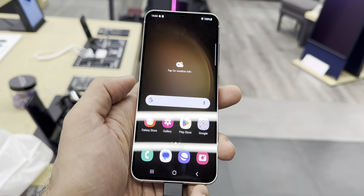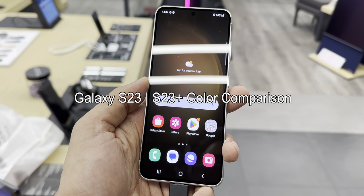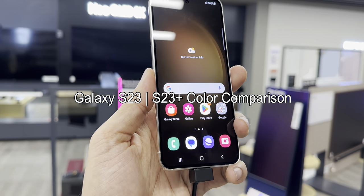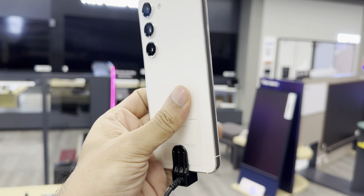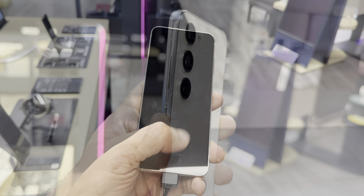Samsung has just launched its new flagship smartphone Galaxy S23 and S23 Plus with some powerful specifications. If you have decided to get this amazing smartphone, the second most important thing is which color you would like to choose from, as it comes in a variety of color options. In this video, I will show you all the color options available for this smartphone.